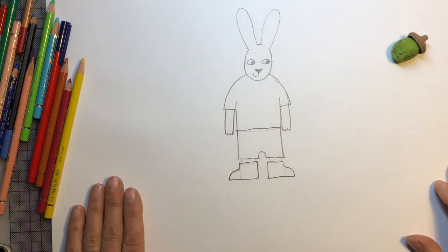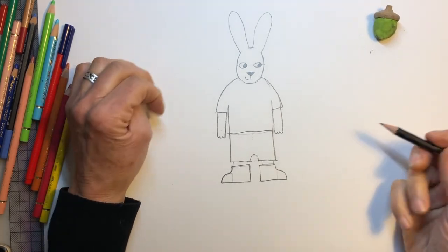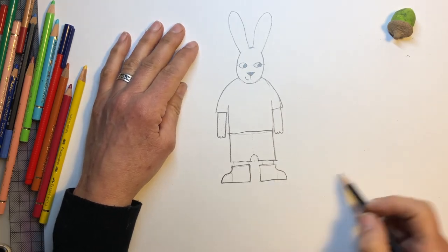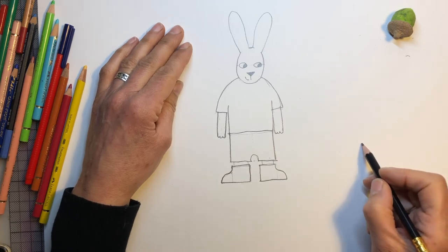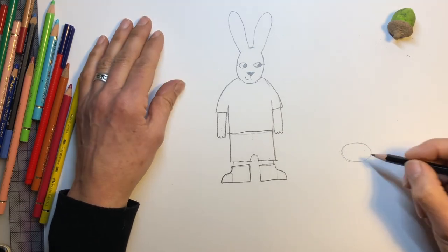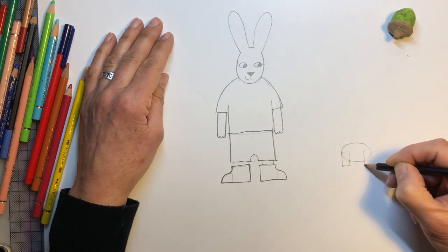And give him a big smile. So now, before we're going to colour him in, I think we'd better make elephant. So let's draw elephant. That's quite easy. So we start by going sort of at the height of his trousers — we draw an oval there. And then at the front and the back, we make little rectangles like that.